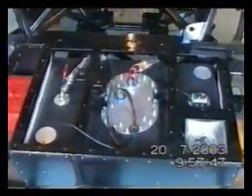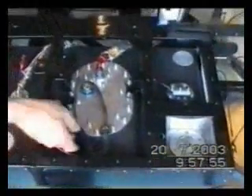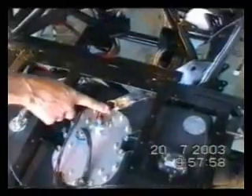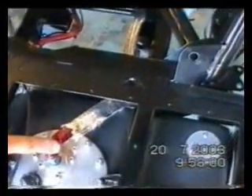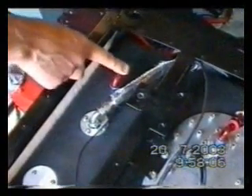This is the petrol tank in position. We've got the filler down there. There's an electrical connection, fuel out of the tank, that's a return line, and this one's going to be a breather.